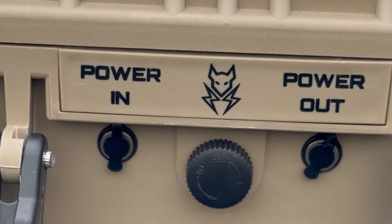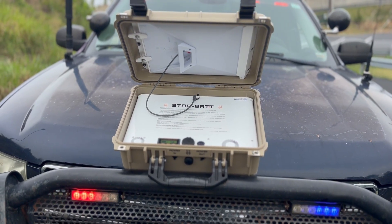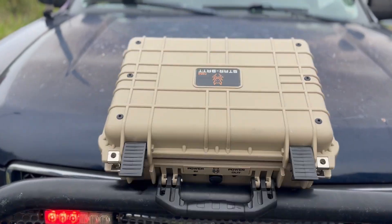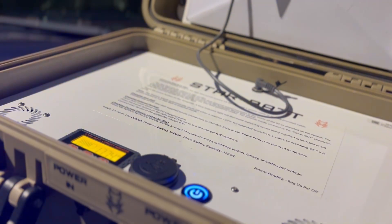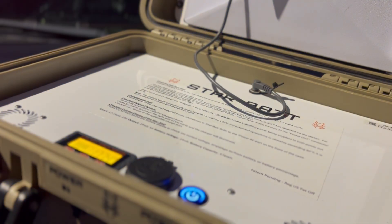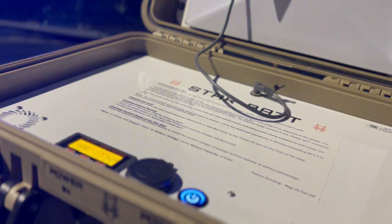It recharges by either AC at the station, DC in the truck, or solar in the field. And it can run the Starlink Mini while the lid is even closed, keeping it safe from rain and dust. In my testing, the Starbat Mini lived up to the 24-hour claim, lasting an entire operational period before needing a recharge.